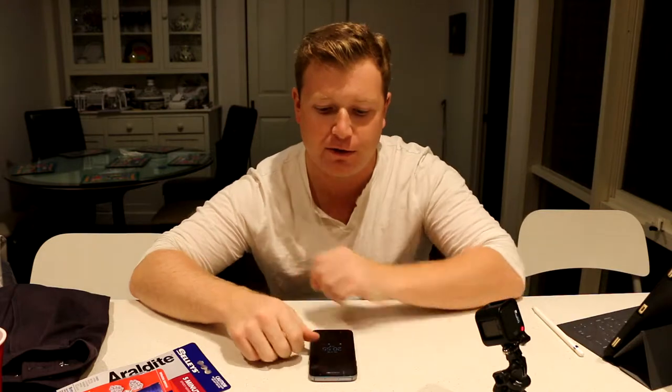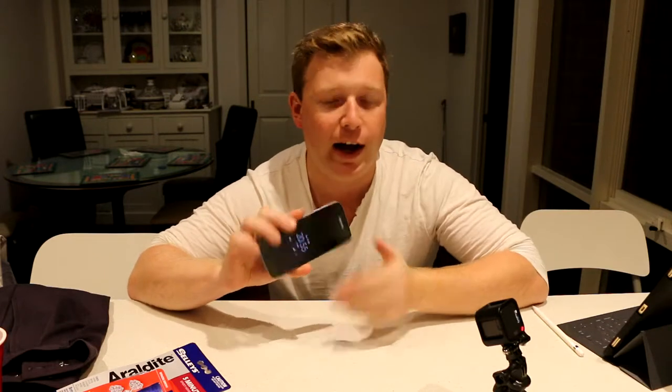Hey guys, welcome to another episode. I know I've been kind of lazy lately with videos but I got another one for you. When I was out the other night I dropped my phone — front screen is all fine but got a nice crack in the back screen, so I thought today I'm gonna try and fix it.